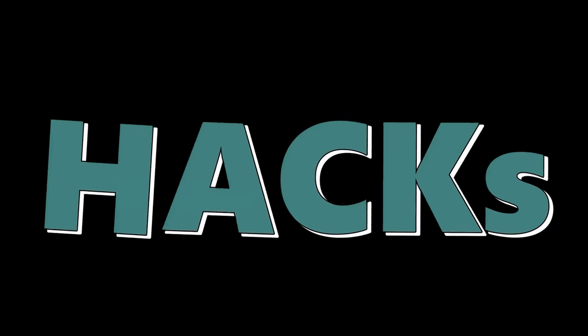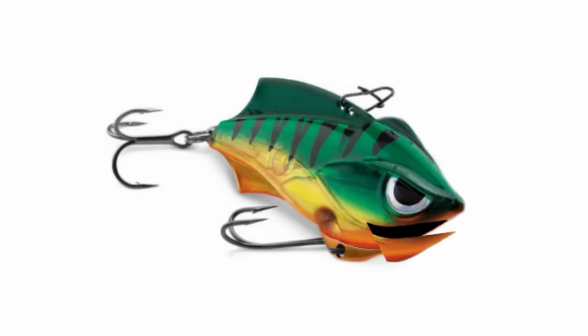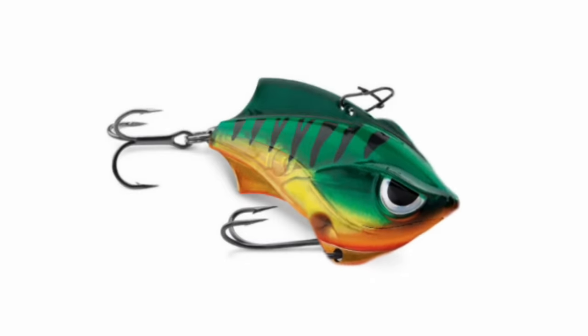Today we've got some awesome boat trailer hacks for you. What does a tornado and a redneck divorce have in common? Somebody's about to lose a trailer. Let's move on with these boat trailer hacks.